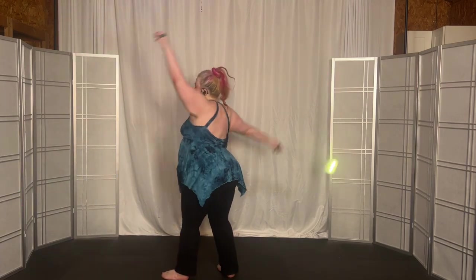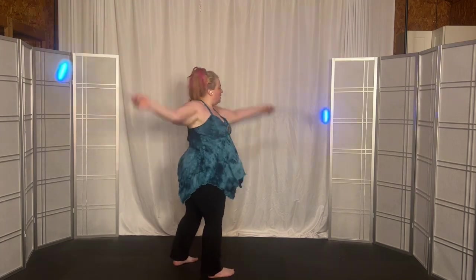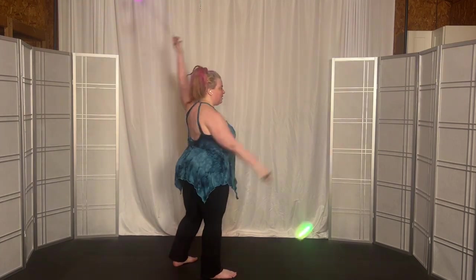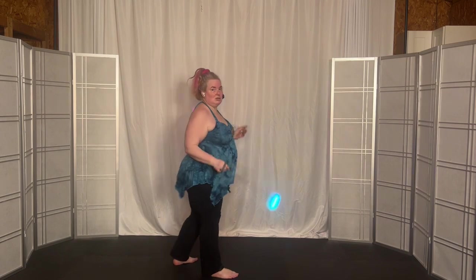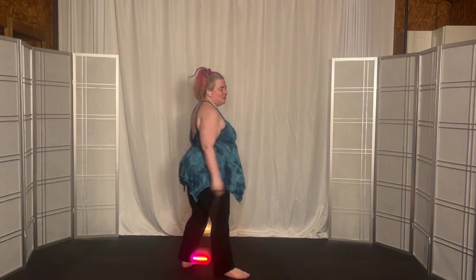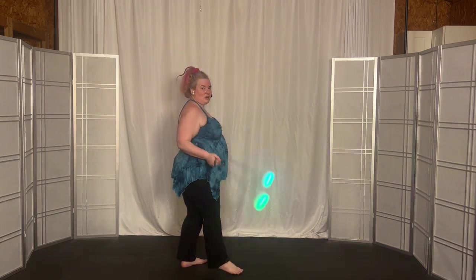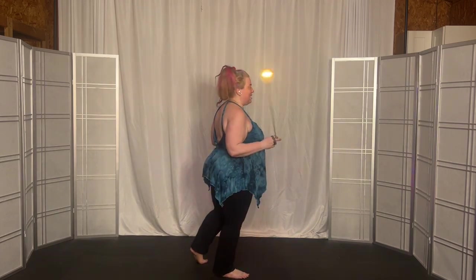Turn left. One, two, three, four. Turn right. One, two, three, four. Make it small. Then same time. And then stall back. And stall front.